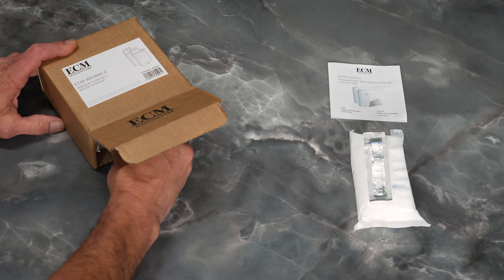Adjust the aroma ring at the bottom of the filter cartridge to the A, B, or C position to match the test strip result.